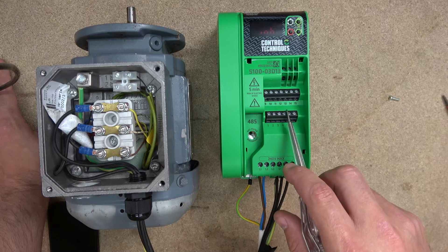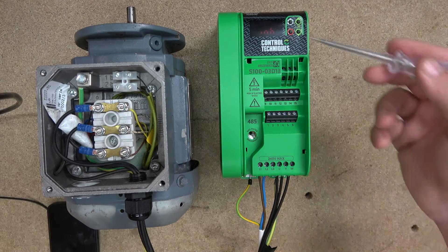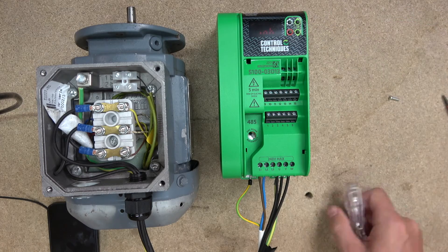There are three connector blocks: the first is for your analog inputs and outputs, the second is for your digital inputs, and the third is for your relay outputs. Then you have four buttons and a screen — the screen is mainly for indication, and you have a settings button, stop button, and up/down or start buttons.